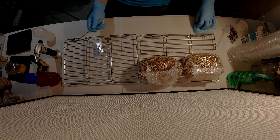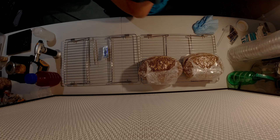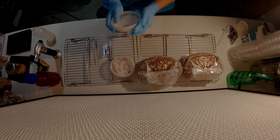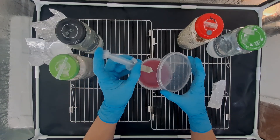In this video I'm going to show you how to inoculate grain bags with agar. To get to this point you should first inoculate some agar with a liquid culture syringe or perform an agar transfer from a pre-existing plate.